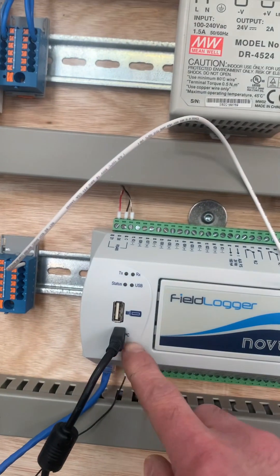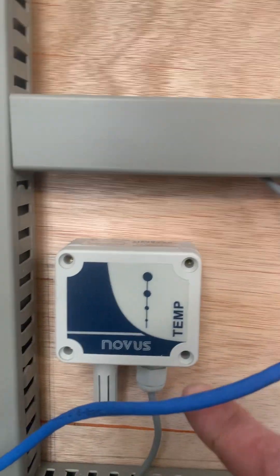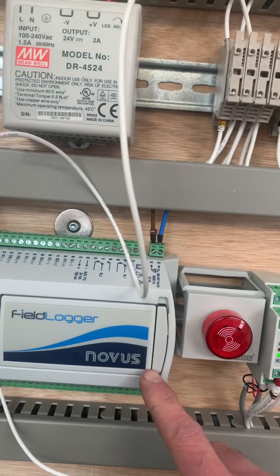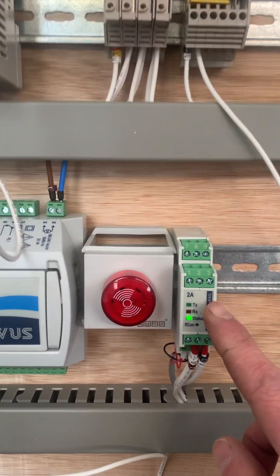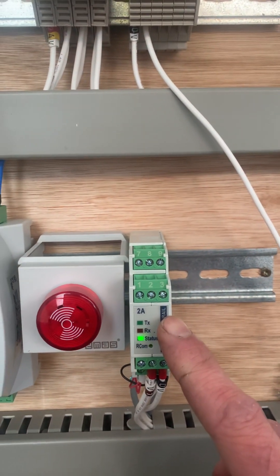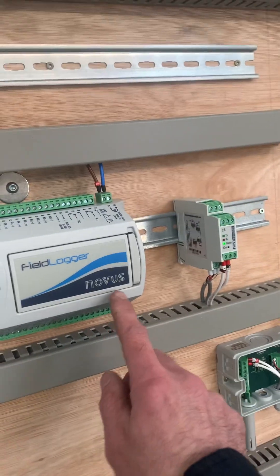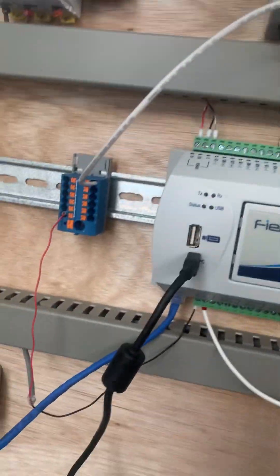Essentially we've got up to eight inputs on each field logger — eight of these, which is the temperature sensor. Because of the numbers we've had to add these in as well, so these will accept another two channels. So we've got 10 there potentially and 10 there.